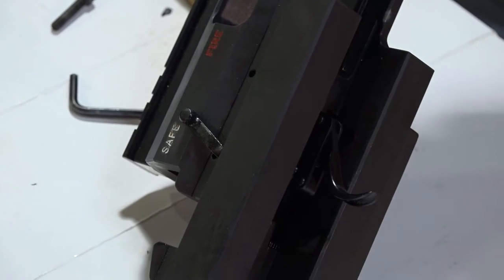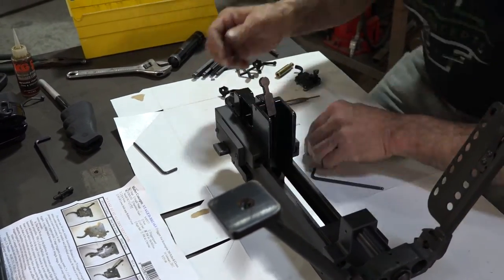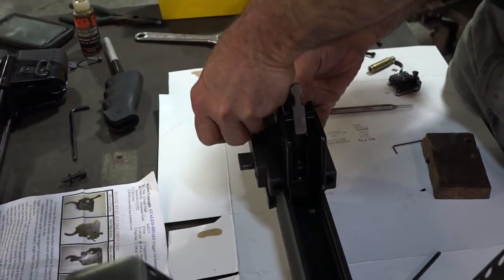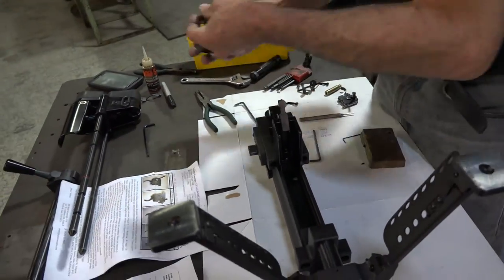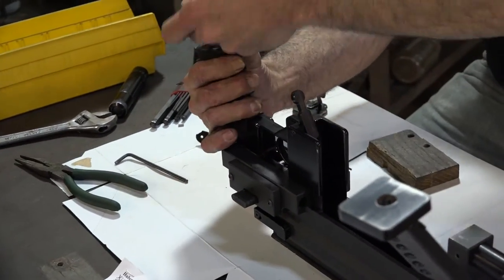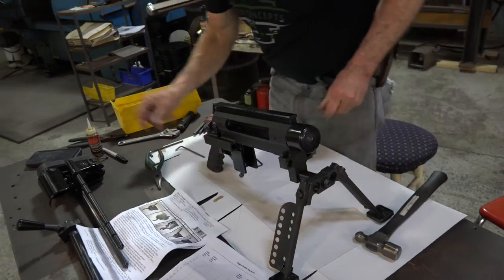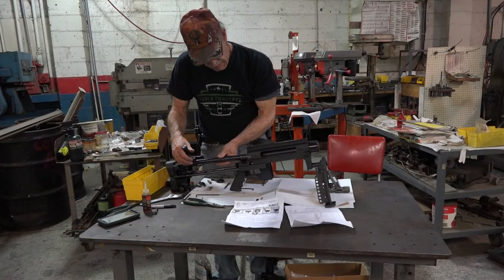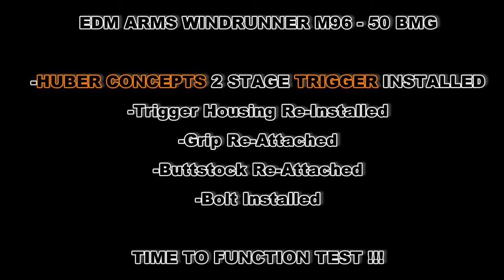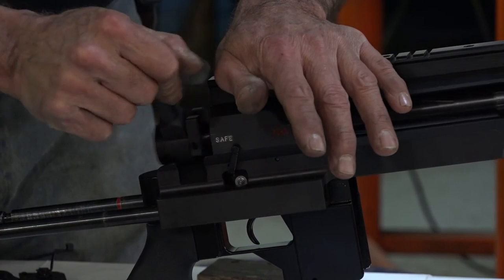That can be taken care of. We can proceed to put it back together. Function test — does not fire. Okay, to fire — oh, we're going to have to feel that again.